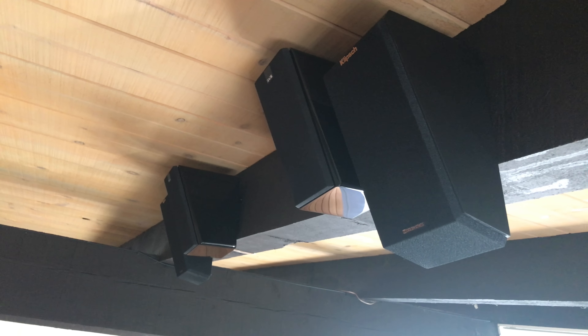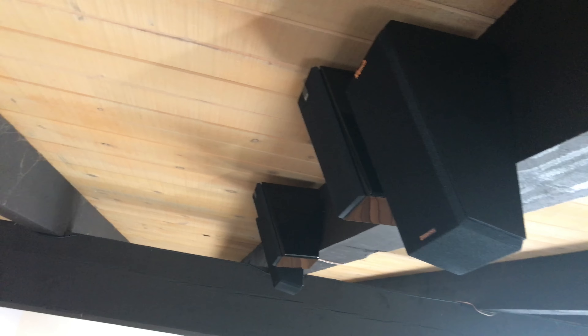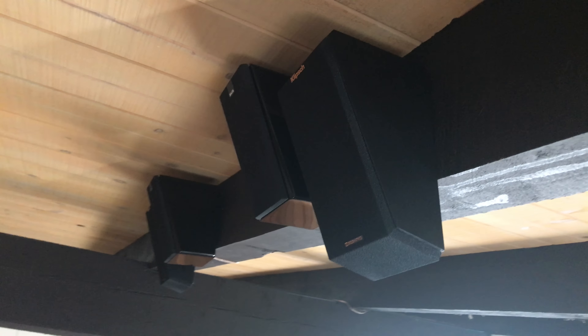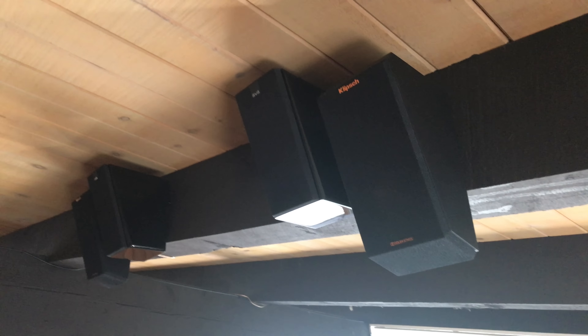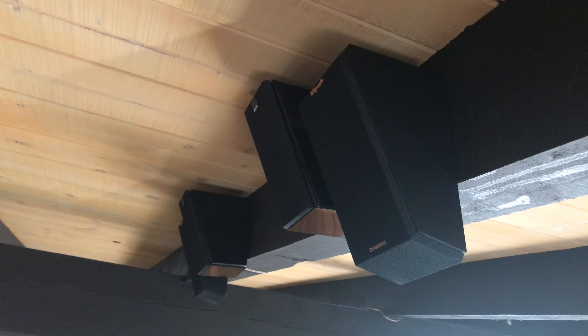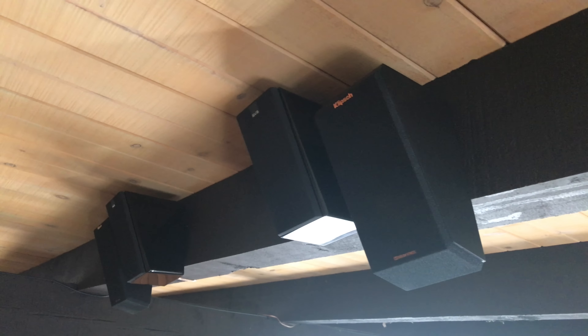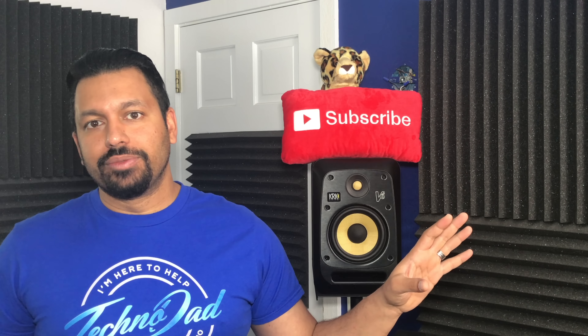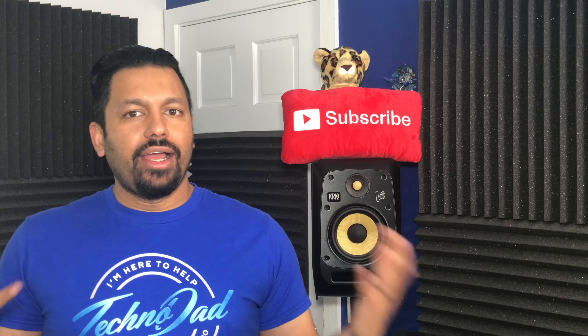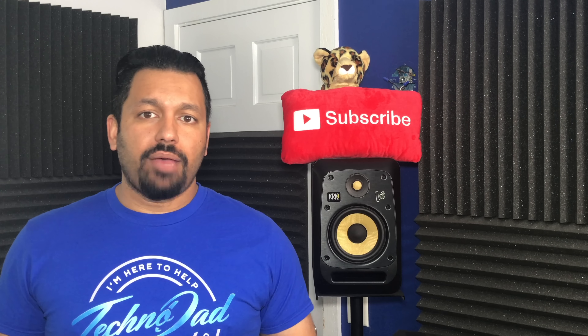Now it's time to install them. I mounted these SVS speakers right next to my Klipsch RP-140SA, which are Atmos modules rather than true elevation speakers. What I wanted to do was A/B test them — I had the Klipsch speakers plugged in, watched a scene, then switched to the SVS Prime Elevations and watched the same scene a couple of times. Considering the SVS Prime Elevation is an actual speaker, it sounded a lot better. The Klipsch Atmos modules aren't made to be elevation speakers, but I had been using them that way and was happy with them — until now.